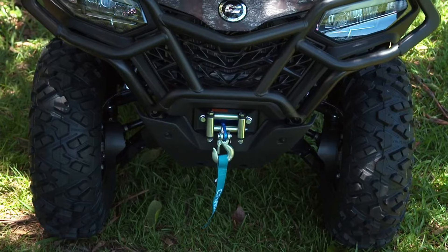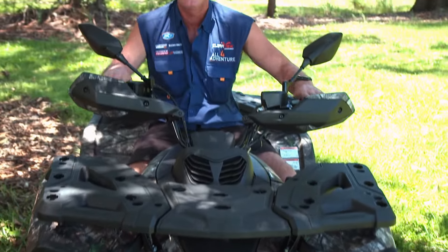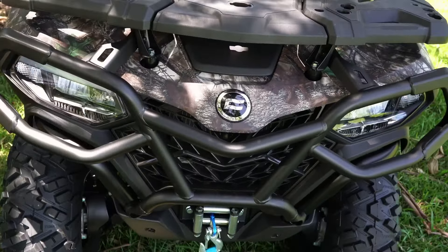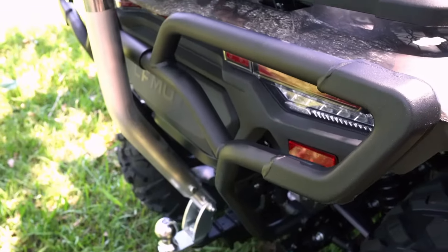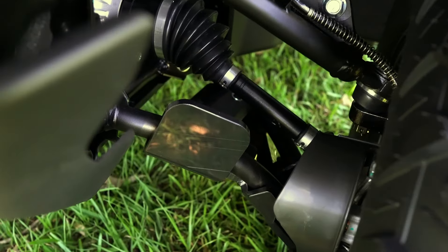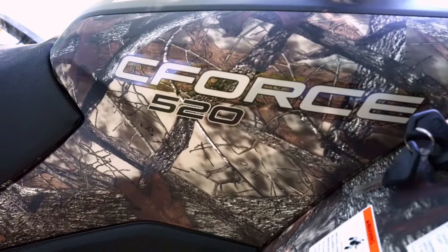Now with that integrated two and a half thousand pound winch — which has a synthetic rope, by the way — that'll get you out of some trouble if you get into some. You'll also notice with this 520 Hunt Edition we've got some protection bars front and rear, as well as A-arm guards if you find yourself getting into some really tough terrain. And you've got to love this groovy camo — if you turn around twice you'd probably lose it in the bush, so you want to be careful like that.